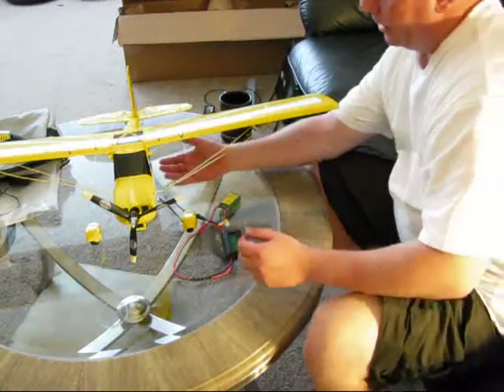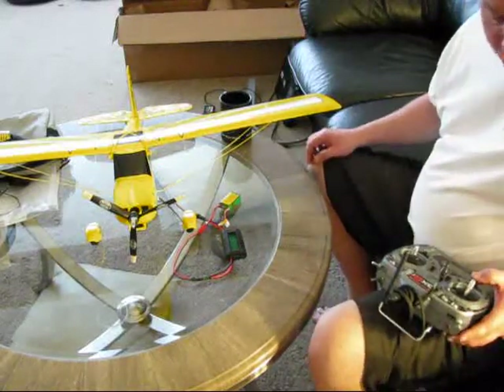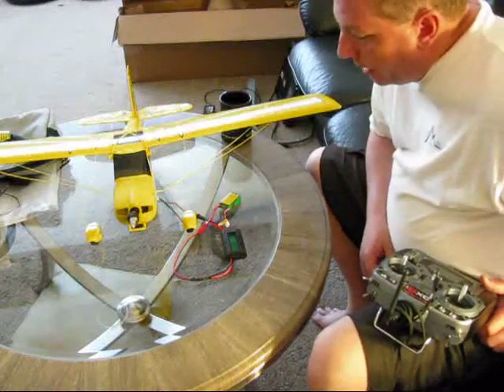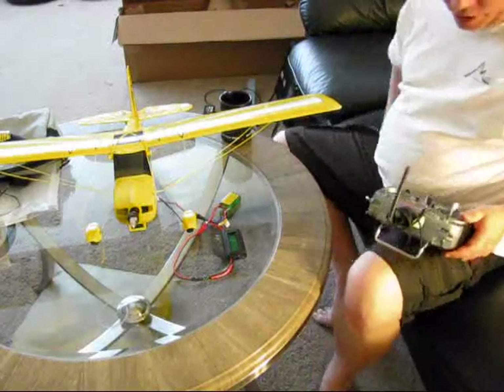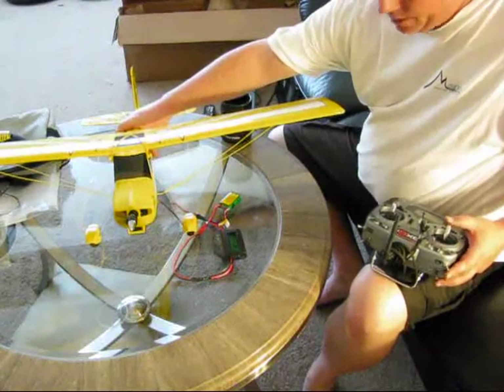We're going to hold the model and I'll run the static test. I'm just going to fire up the motor. Right now I'm drawing 0.2 amps on initial run here. And that's just as it kicks in. And now we're going to kick it up and I'm just going to hold the model. Here we go.